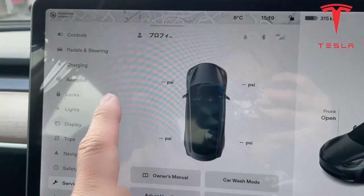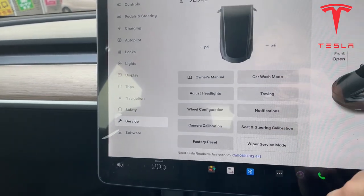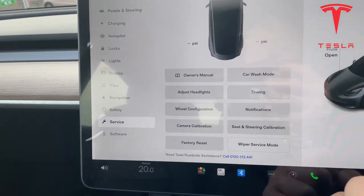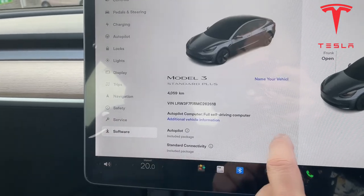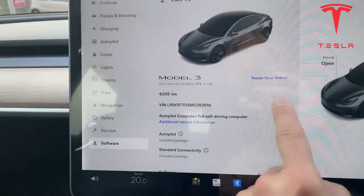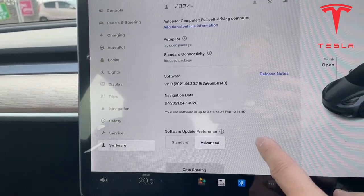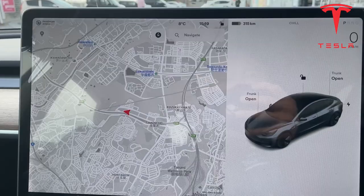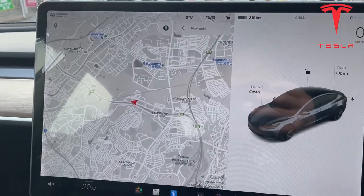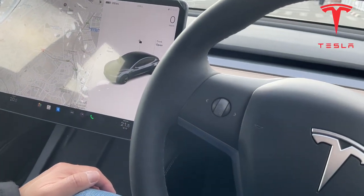Trips — that's the history of your trips. Navigation, control, safety, service — you can check your tire pressure there. Software update — it's been recently updated. Okay guys, that is new as of February 10th, 2022. Thank you for watching guys, like and subscribe to my channel. Bye.